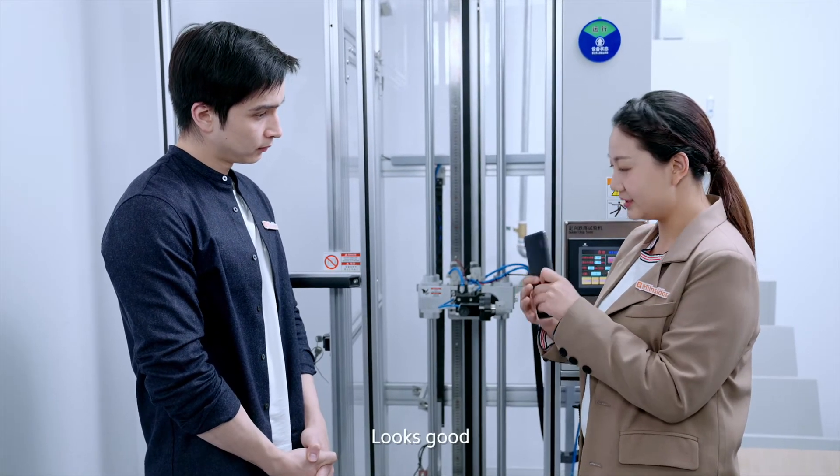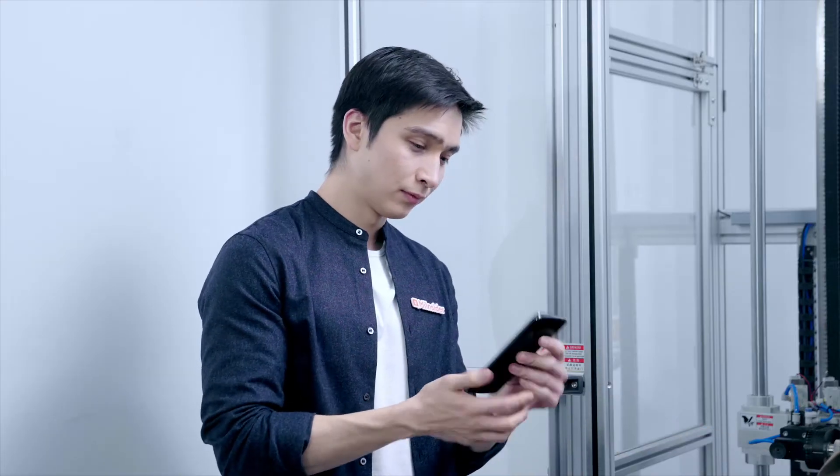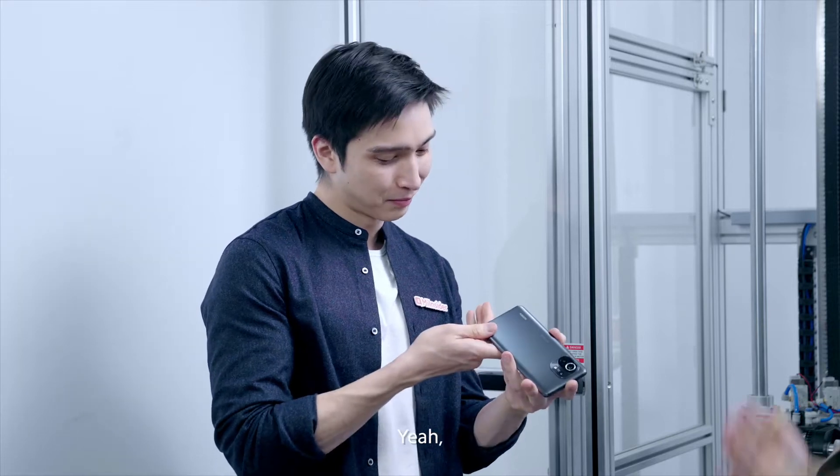Look. Looks good. Check it, Daniel. It's looking alright still. Yeah. Perfect.